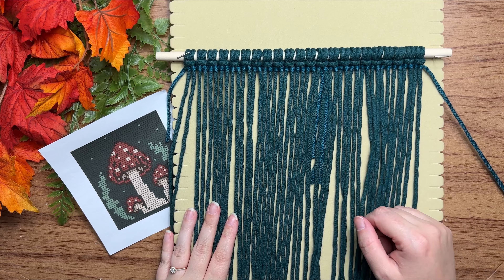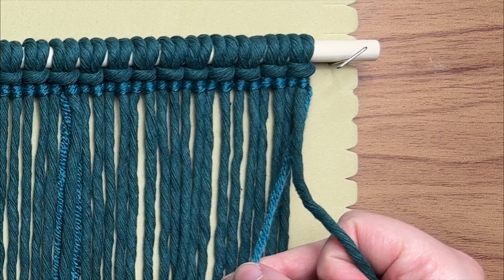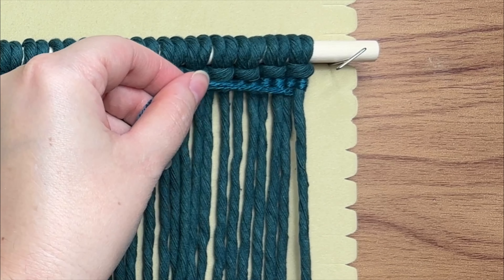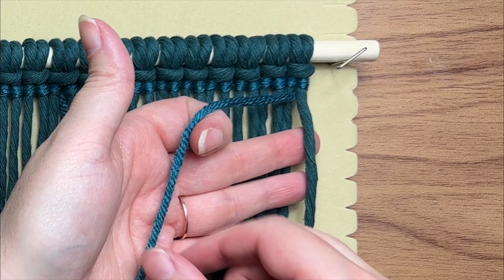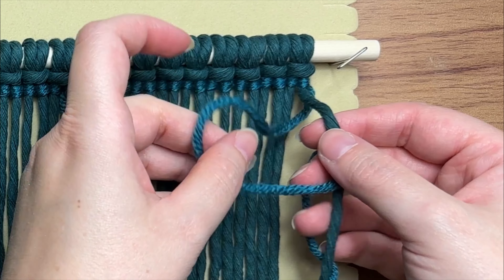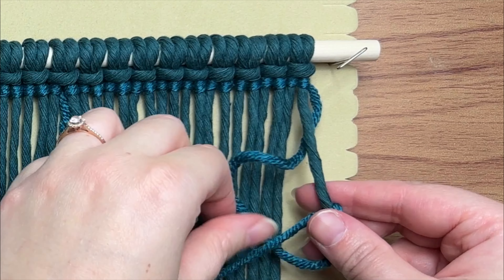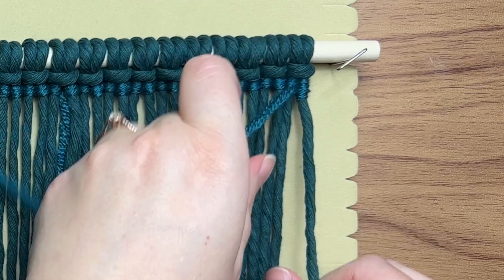We worked all the way across, now we need to go back in the opposite direction. Working with the same strand of yarn, place that underneath your last cord and bring it all the way over to the left. Then make a loop on your left, wrap your long tail end around and through that loop, and repeat — it's the same exact thing as before but in reverse.